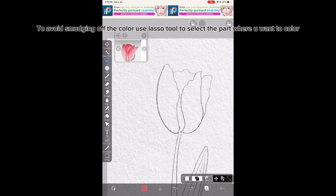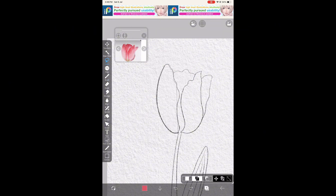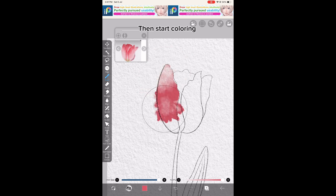To avoid smudging off the color, use the Lasso Tool to select the part where you want to color, then start coloring.